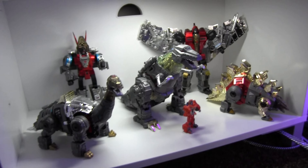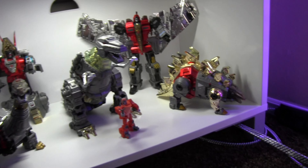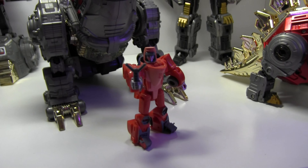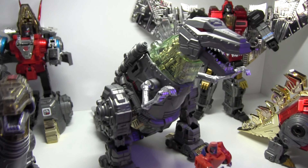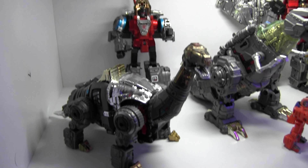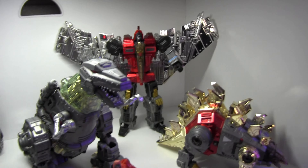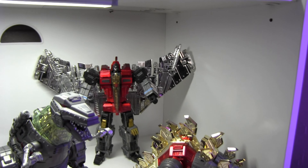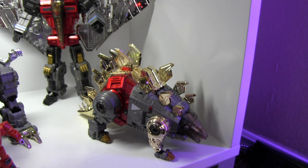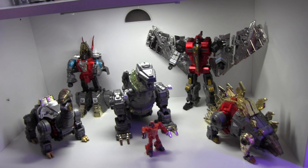Down here we're looking at the G Creations Dinobot set — we've got Sludge, Slag, Swoop, Grimlock, and Snarl, with a little Wheelie right up front. These are really nicely detailed — I love the vacuum chrome finish, just like the originals. I'm not a fan of Swoop's wings and I think he's too big, but otherwise it's a great set. Unlike the originals, these all combine to form a larger transformer, which is pretty cool.